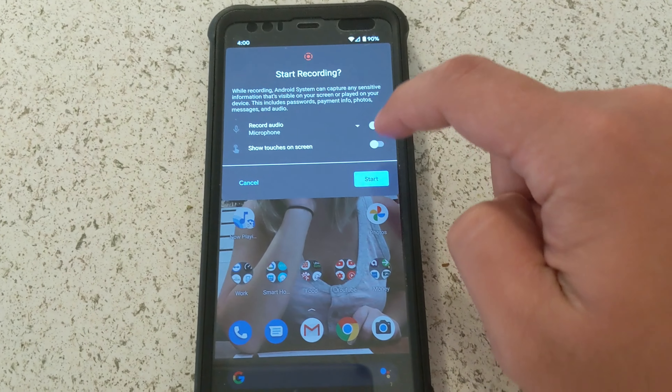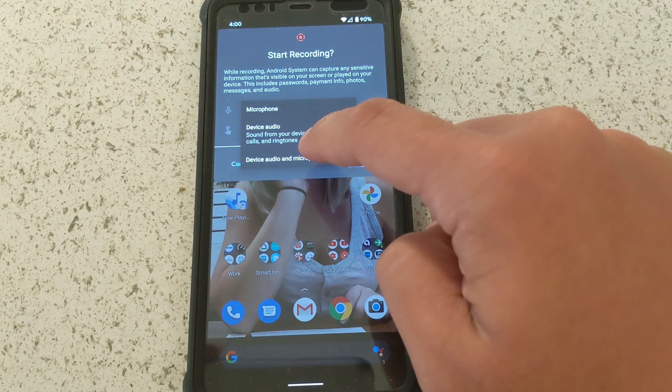If you swipe down, go over, start your recording, and select...